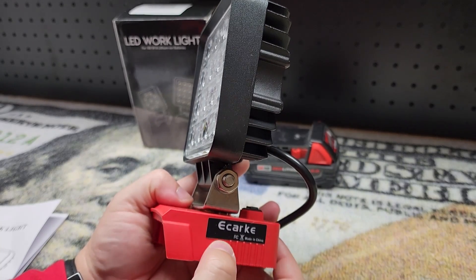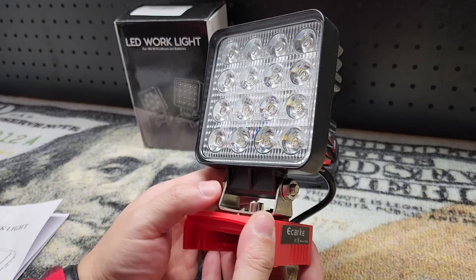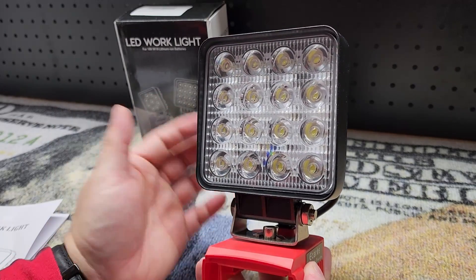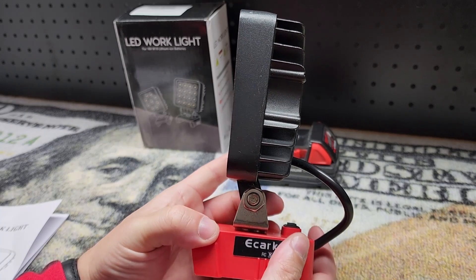Hey guys, for this video we're going to check out this eKARC LED work light that is compatible with Milwaukee M18 batteries. They were nice enough to send me this item for free so I can make a video showing it to you.